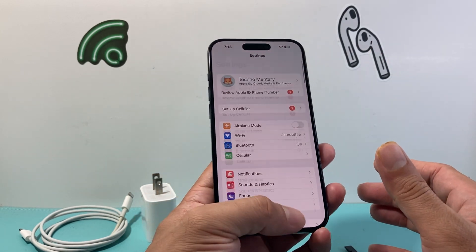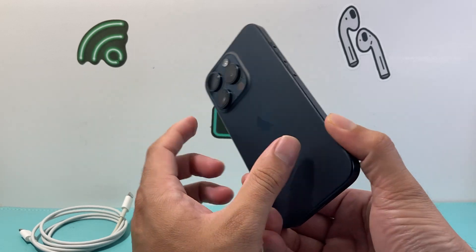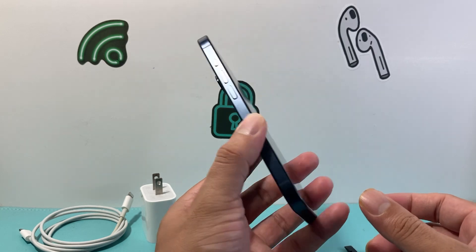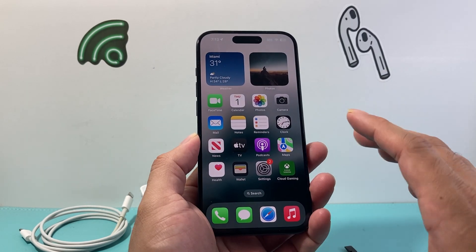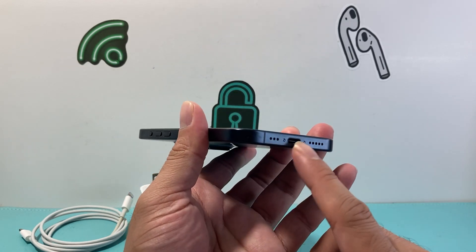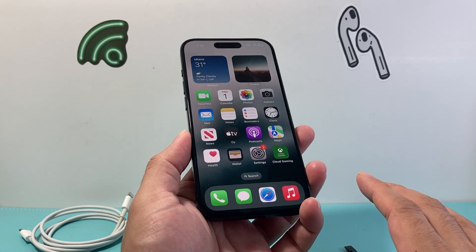If you can't get it to charge using the charging port, consider a wireless charger — most iPhones nowadays have wireless charging. Try charging that way to verify the phone can charge at all. Also, if the charging port is wet, make sure you dry it before connecting to any charger.